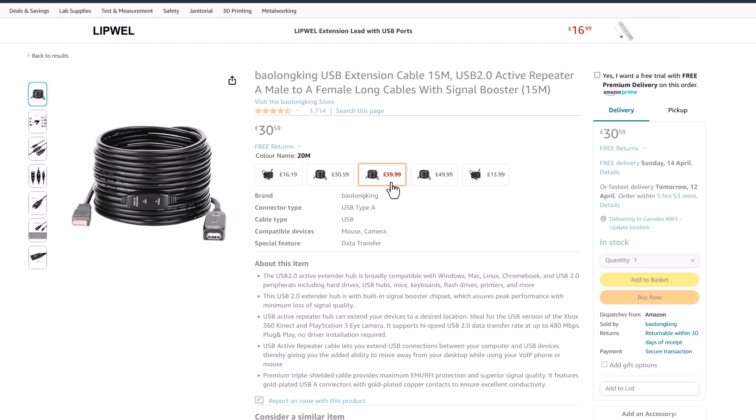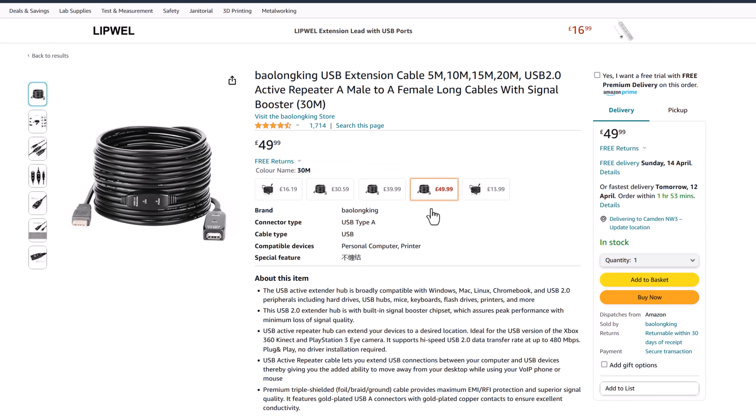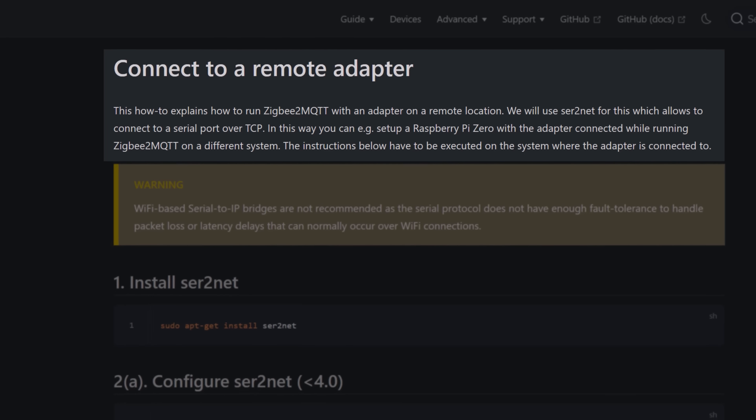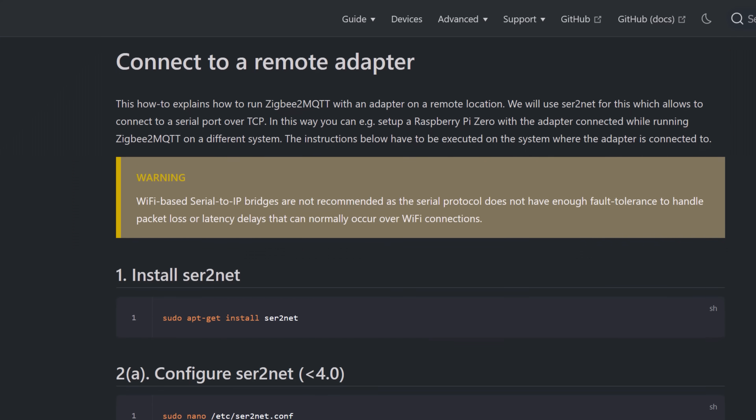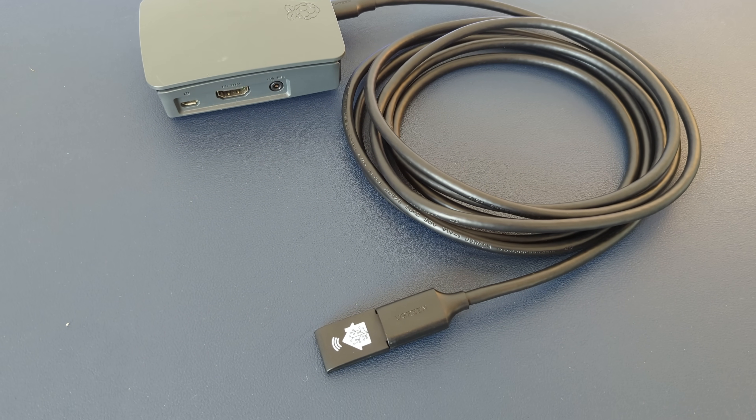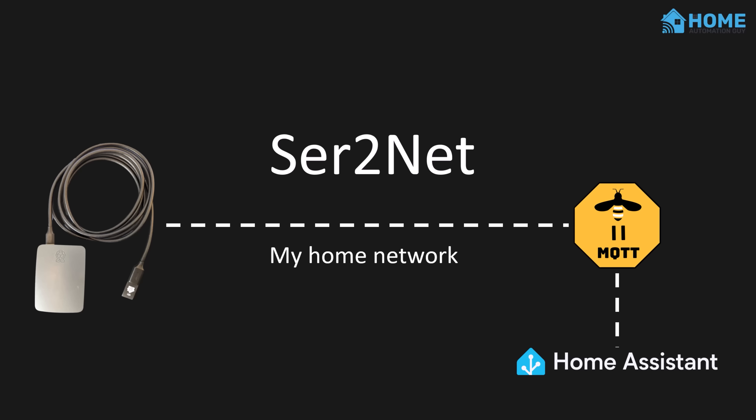I toyed with the idea of a really long USB extension cable run up the stairwell, but that seemed just as stupid and I had no idea how far USB signals can effectively travel. I did a bit of searching and discovered that Zigbee2MQTT has the ability to connect to remote Zigbee adapters, and that there was a tool called SER2NET which could help. I could take a Raspberry Pi, plug my USB coordinator into it, run SER2NET — which I assume stands for serial to network — and it would pipe all traffic from the USB port over the home network to Zigbee2MQTT.